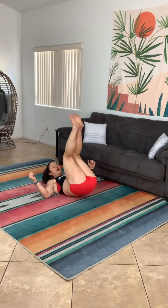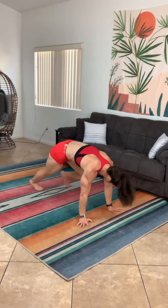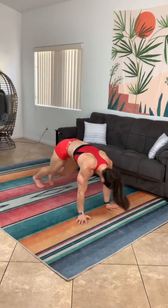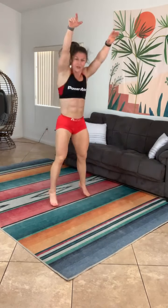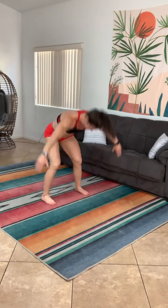I'm already done with two rounds — maybe you guys are ahead of me, maybe you're behind me, either way you're doing great, keep it going. We're trying to finish in that ten-minute time cap — we're probably about three and a half minutes in now.